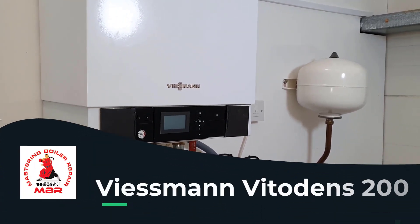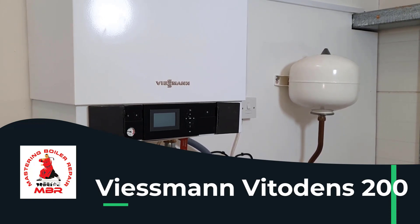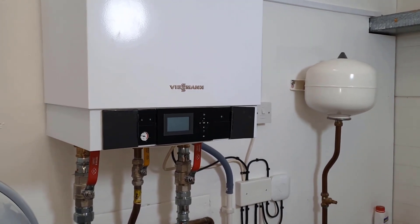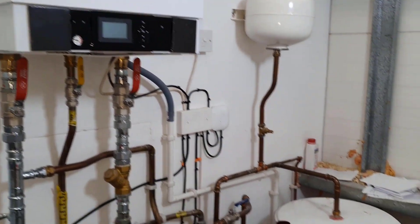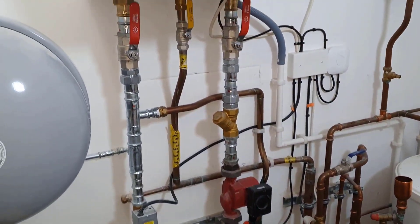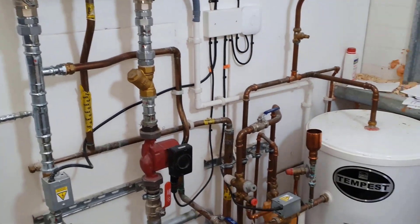Hi, my name is Master Coach Tony Morgan and today's video is on the Wiseman Vitrogens 200. We're not going to be really looking at the bar itself today. What we're going to be looking at is the installation, and we're going to be looking at what defects you can spot on this installation. So I'm just going to go through various parts of this installation.